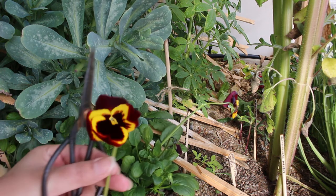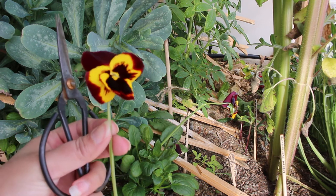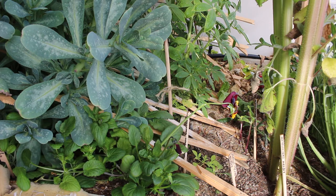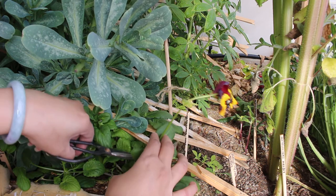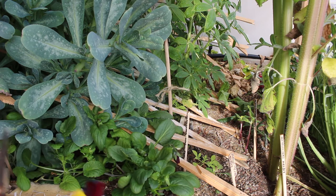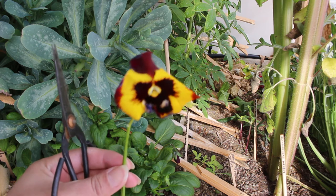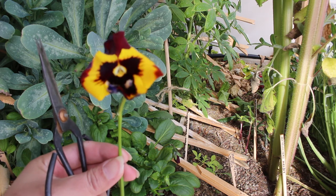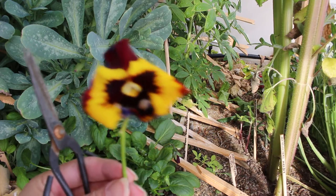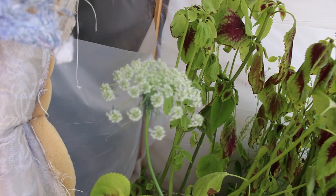The temperature in my greenhouse doesn't go below 35 degrees. I have a thermometer and a humidity calculator in here — that is the thermometer and humidity measurement tool combined. I'll go ahead and leave a link to that on Amazon. I got it for just ten dollars and it's a wonderful tool to have for your greenhouse.